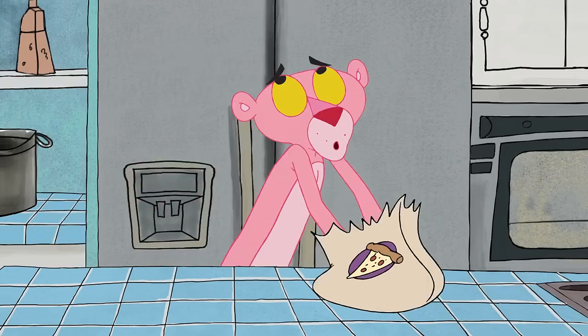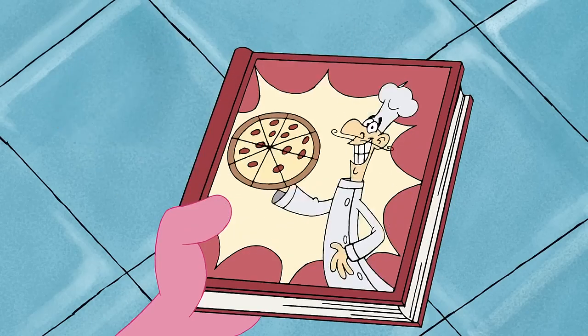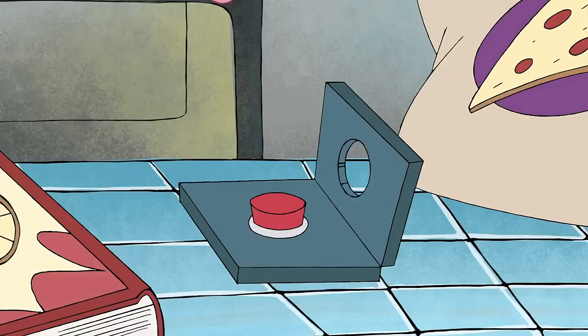Hello there, welcome to Make Your Own Happy Chef Pizza. It's gonna make you very happy in the tummy. Before you make the pizza, make sure you have plenty of counter space.